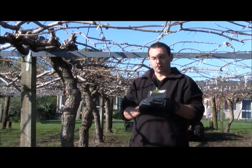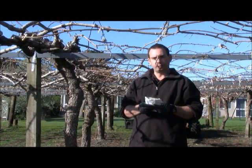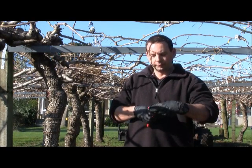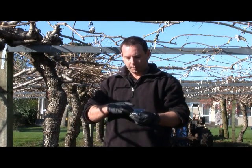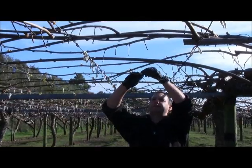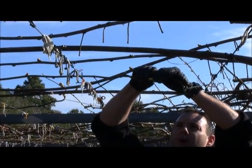Water-sensitive paper comes in a foil-sealed bag to keep them dry. It's a good idea to wear latex gloves if you've got access to them to try and keep them dry. The papers are quite large and what we can do is just cut them in half to increase the number of papers. We also need a packet of pins to pin them into the leaders. Place the water-sensitive paper on the cane and just place a pin through to hold it in place.